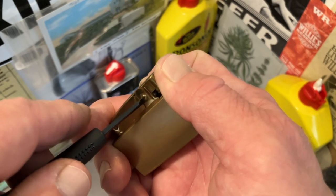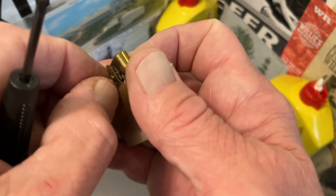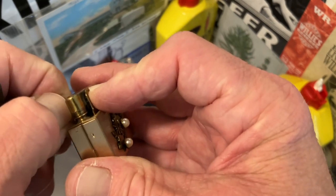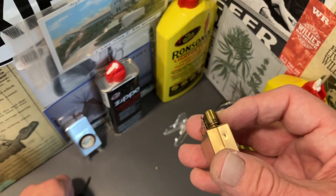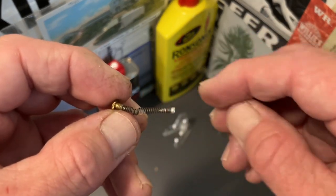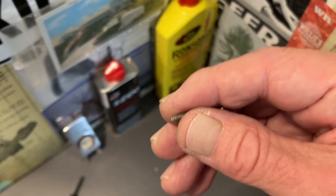We start here by removing the fulcrum cap. The flint spring and screw are obviously already out of the lighter. There is the original flint spring which is all bent up. This is the one we are going to try to use, so we are just going to pull that screw off of there.